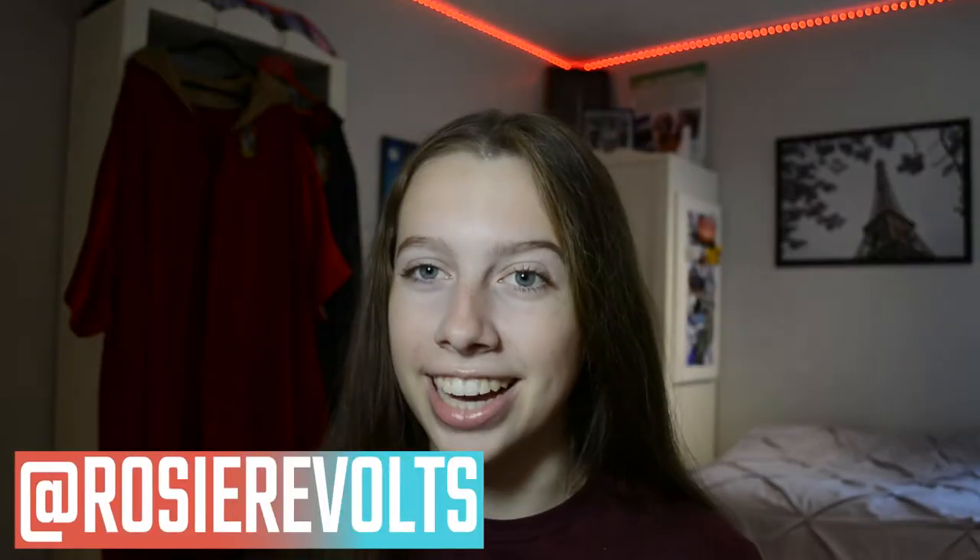Hey guys, it's Rosie. Welcome back. Today I'm going to be going over how I made my last video, which is called Harry Potter Inspired Back to School Lookbook. I used a lot of effects and a lot of outfits, so I want to explain all the outfits and explain the effects I did. I won't be going into super detail on the effects, but I will tell you what tools I used and where I learned how to do it. So if you haven't seen that video, make sure to check it out first, because I will be giving spoilers into the entire video.